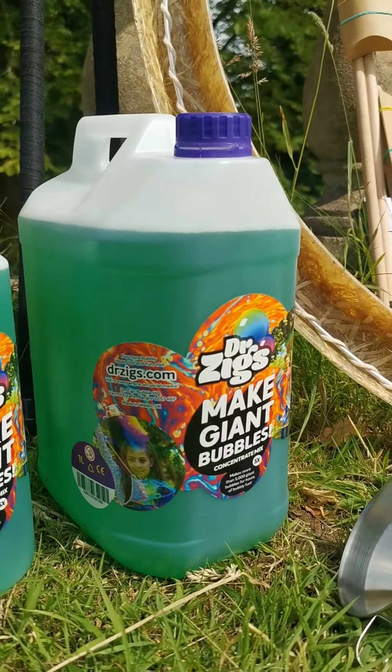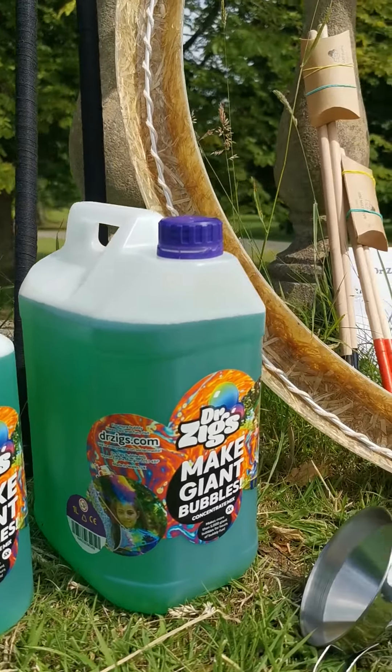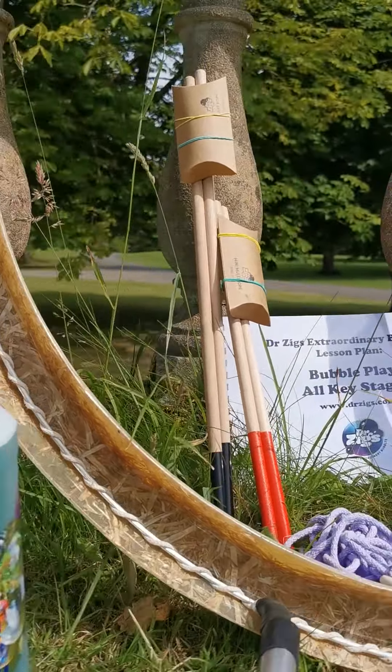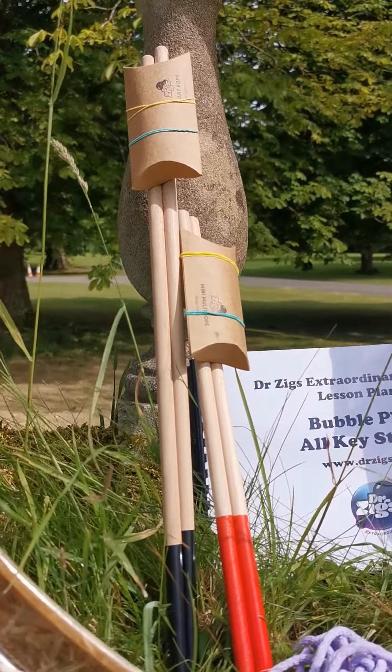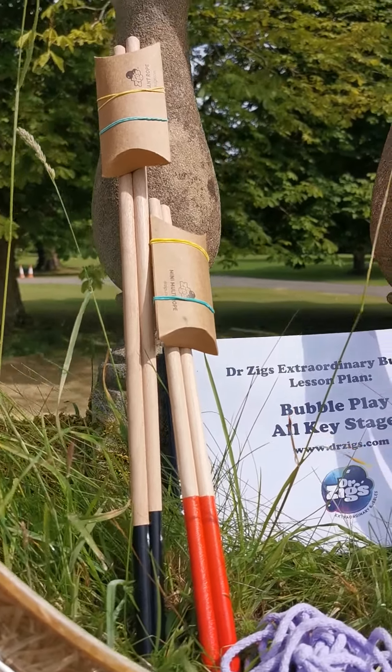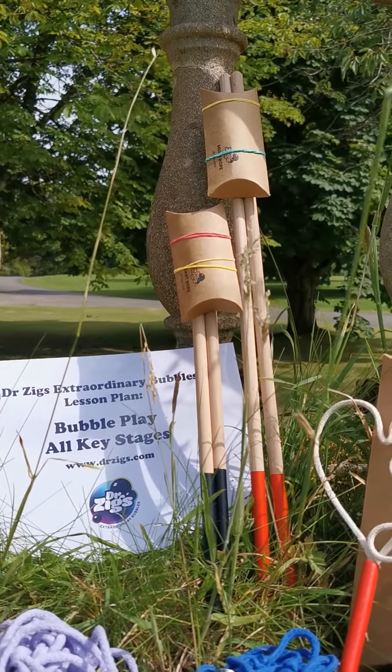It comes with loads of bubble mix — one liter and five liters of C5 — so that's going to give you about 30 liters of ready-to-go mix. It also comes with a giant wand, a mini multi wand, and a giant wand on smaller ones.